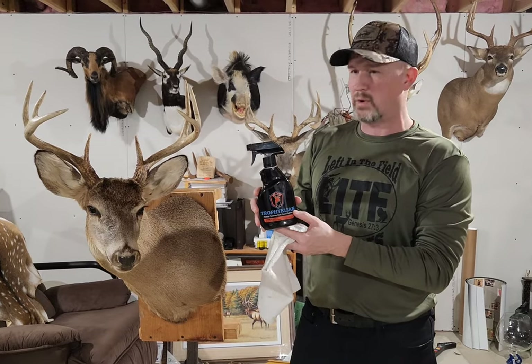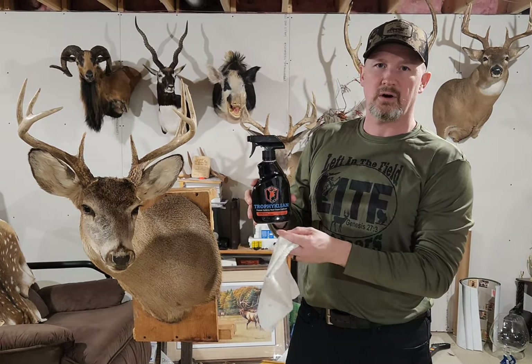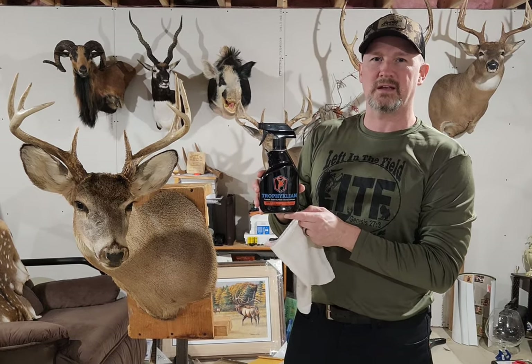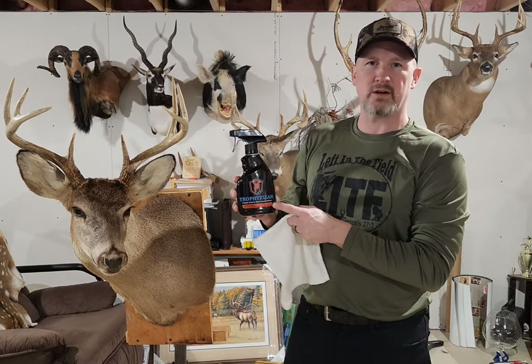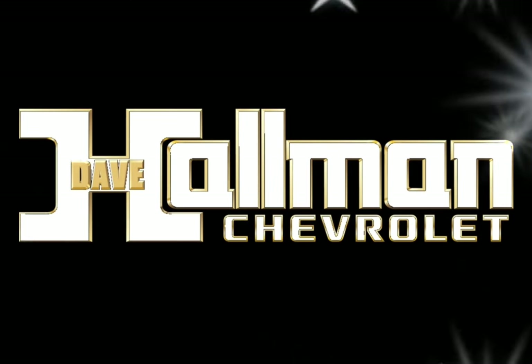You can find them on their website at www.VelvetAntlerTechnology.com. If you have a taxidermist, you might want to recommend that they get it so you can get it with your mounts. This is Brian Keiling, we're Left in the Field Outdoors. Check out Trophy Clean from Velvet Antler Technologies. God bless.